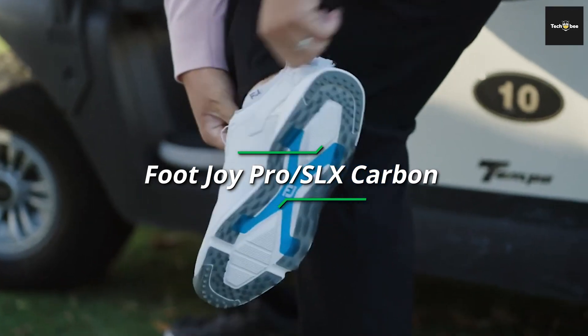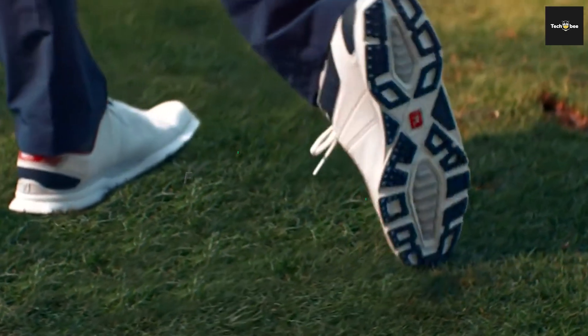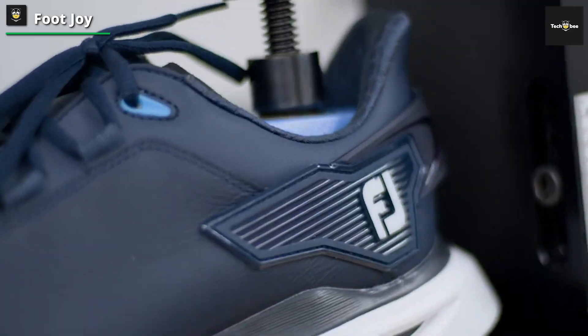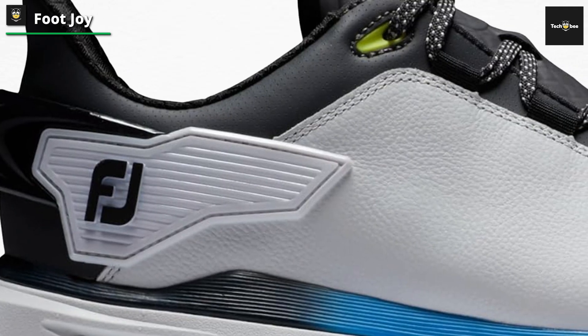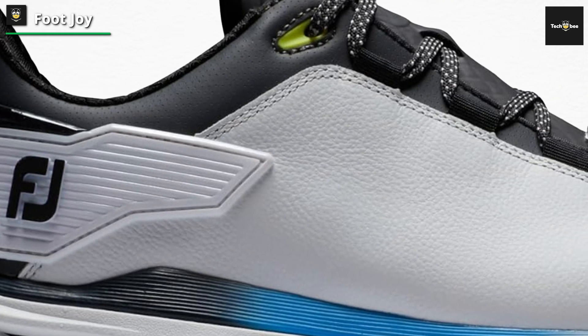FootJoy introduced the first Pro SL Golf Shoe to the market eight years ago, and the iconic look has stood the test of time. The Pro SLX Carbon is a great-looking shoe with modern styling aided by new flashes of tech and color, which provide a fresh, modern, and premium look that we love.